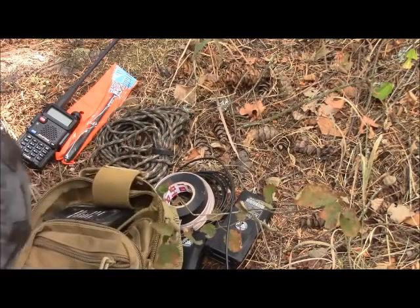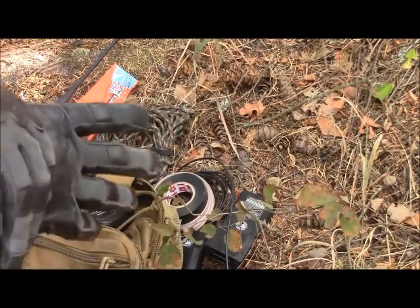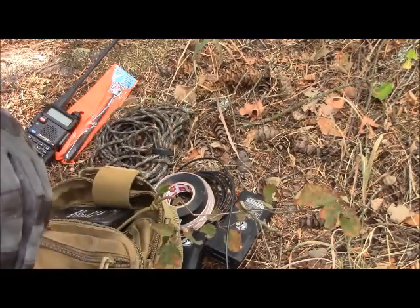That pretty much wraps up your basic comms go bag — that's Mrs. Schmidt's kit. And now I'll get into mine.